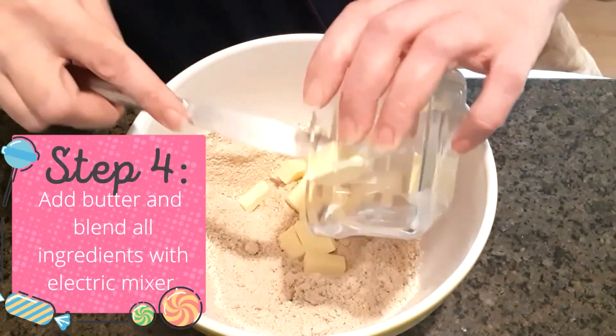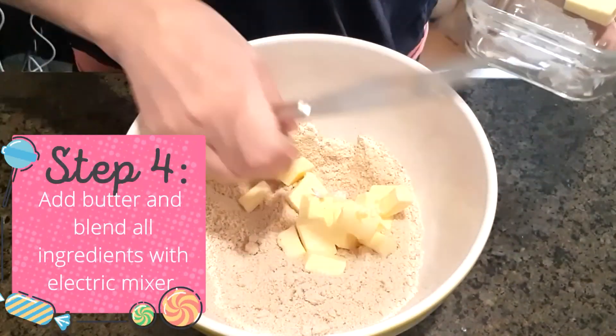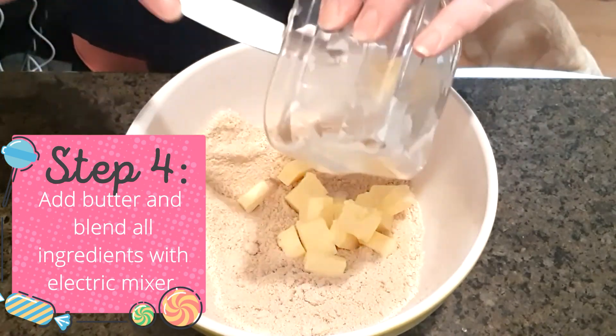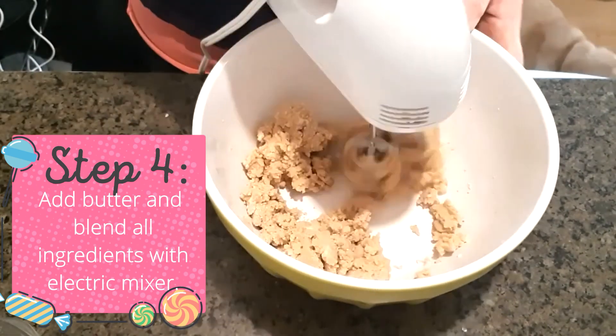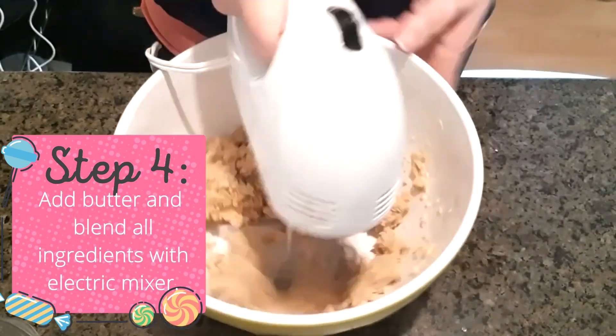Step four: add butter and blend all ingredients together with an electric mixer until moist and mixed well. If you're not using a food processor, you may have to stop and mush the butter with a fork periodically.